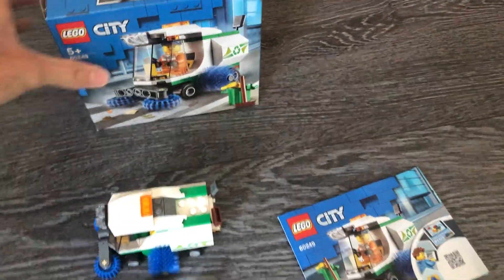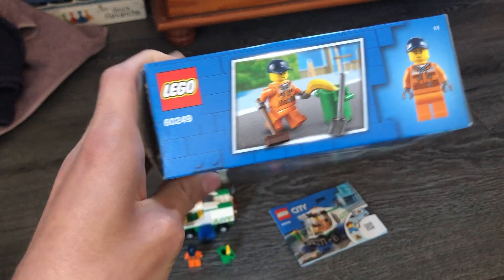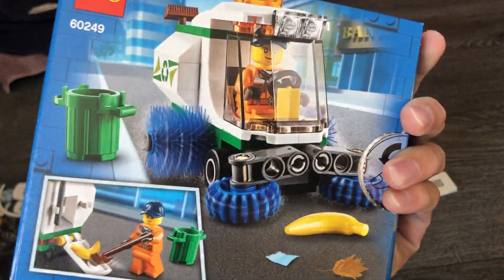So this is the Lego City Street Sweeper. This is like the fourth one we've had in the city — actually, let me pull up my laptop and check. It turns out we actually had five street sweepers in Lego City.